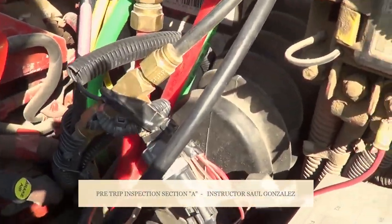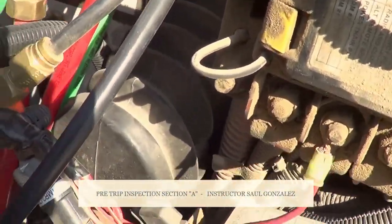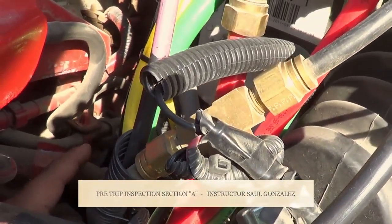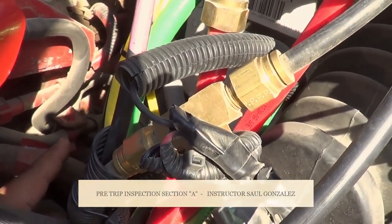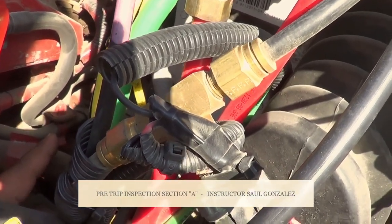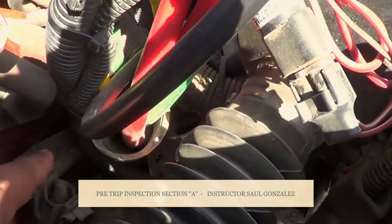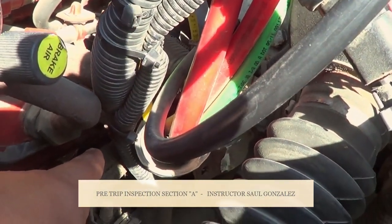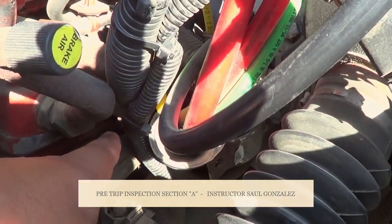Now I'm going to inspect my air compressor. My air compressor is right here in the back. It's not cracked, broken, or leaking, and it's securely mounted, no missing hardware. Under my air compressor is my power steering pump. My power steering pump is not cracked, broken, or leaking, and it's securely mounted, no missing hardware. My air compressor and my power steering pump are gear driven.